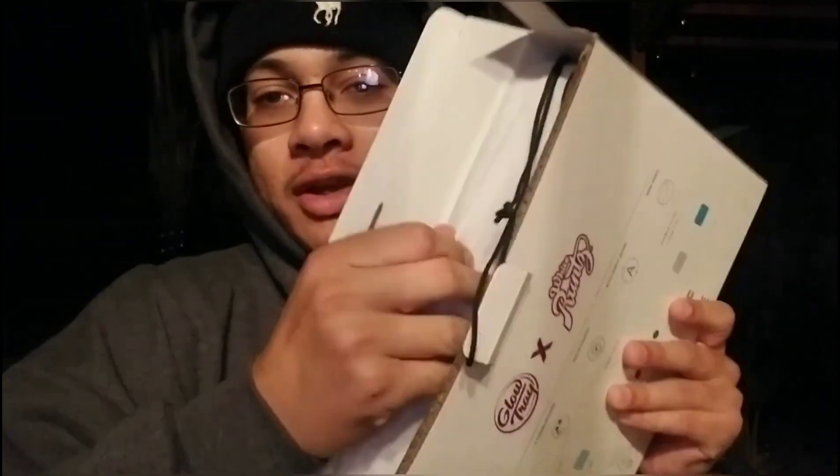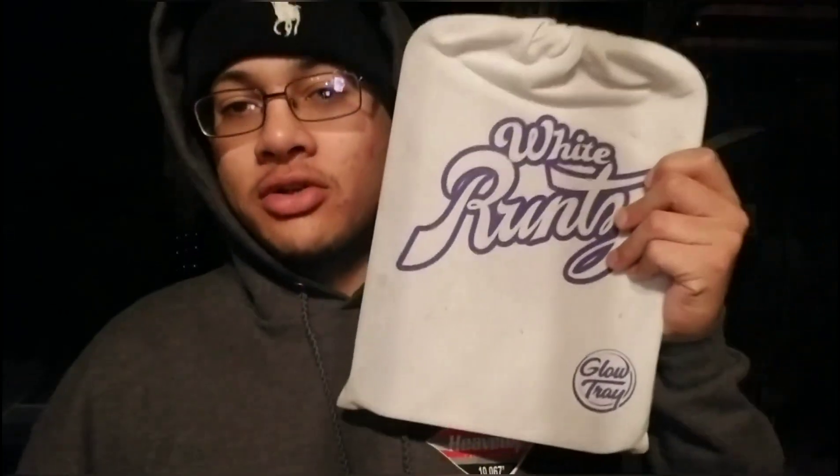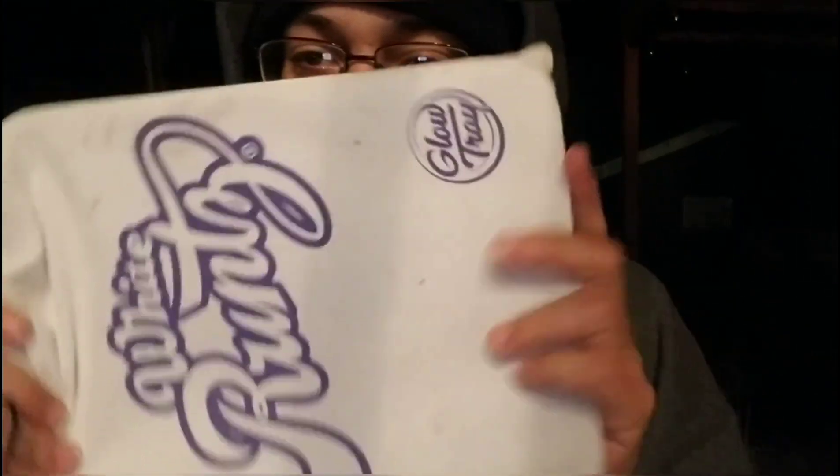When you first get it, it comes like this — you get a dust bag, you pull it out, and you've got the White Runs glow tray. It comes in a little soft dust bag with the White Runs logo and the Brochet logo. It's sick because you can carry all your papers, lighters, splitters, cartridges, batteries, and tips all in there.